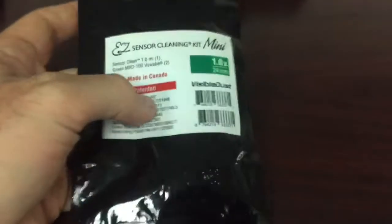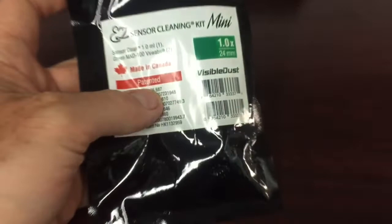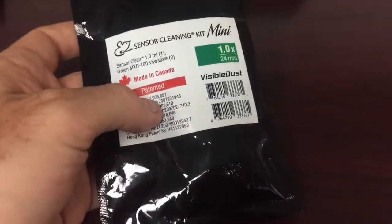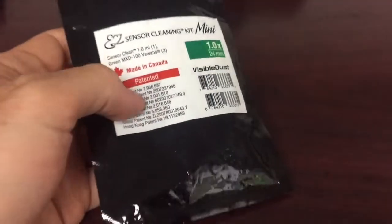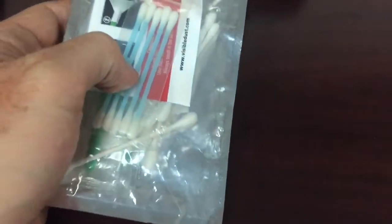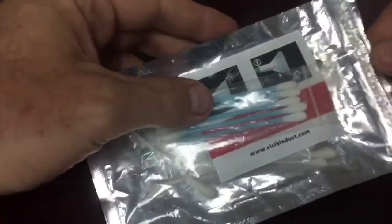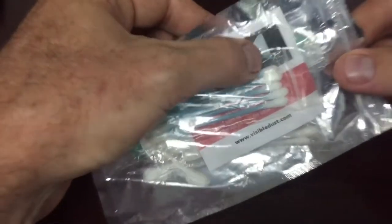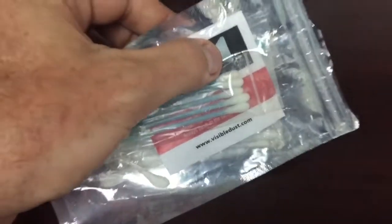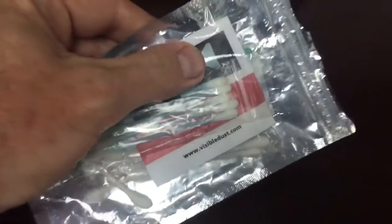For the sensor cleaning, it's going to depend on what size sensor you have in your camera. I'm using the Visible Dust Sensor Cleaning Kit Mini. This one is for full frame. It's important that you get the one for your camera, because the width of this swab right here is going to vary. And if you get the full frame one for an APS-C camera, then obviously it's too wide to cover the sensor, so that's important.